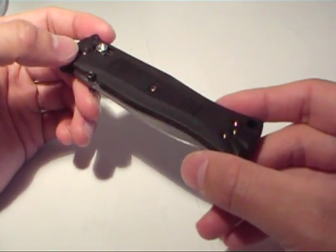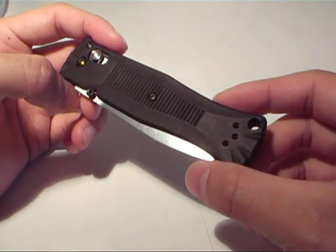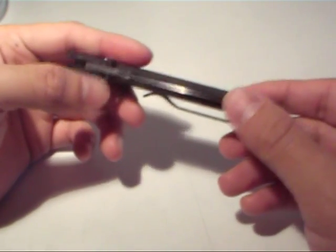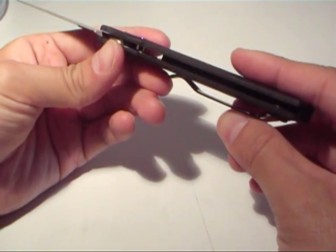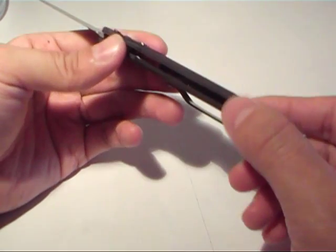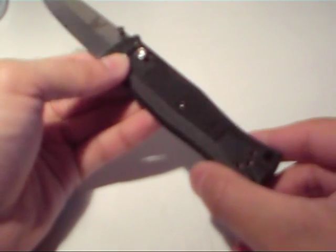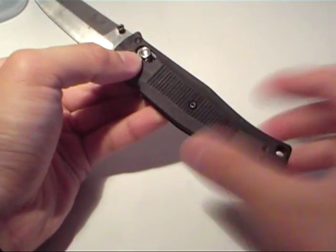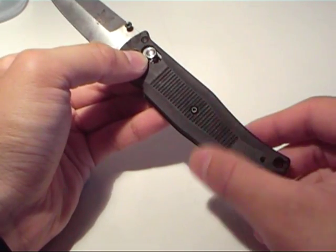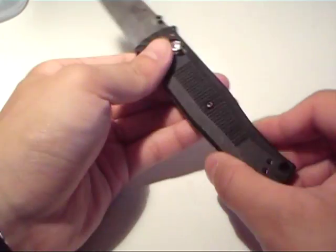The handle itself is made out of Noryl GTX 830 scales, which is basically just a high tensile plastic able to take a lot of stress yet maintain a light weight. Surprisingly for its weight, this has steel liners — two 420J stainless steel liners, but they're skeletonized. You can see that shiny glint on the inside. The liners are extremely thin and skeletonized, so you have the strength of stainless steel liners and yet an incredibly light weight. A lot of people leave out the liners just to save on weight, so I'm surprised Benchmade was able to keep them and still maintain that sub-2-ounce weight.